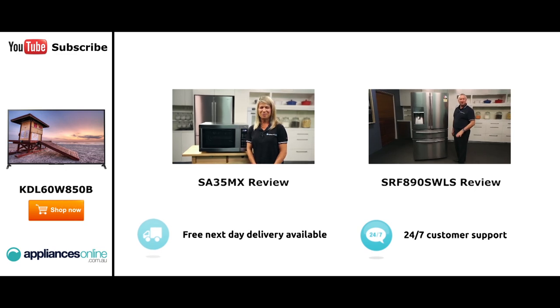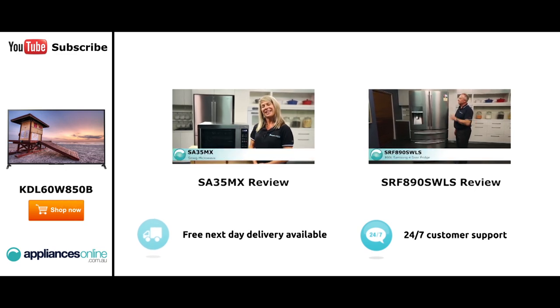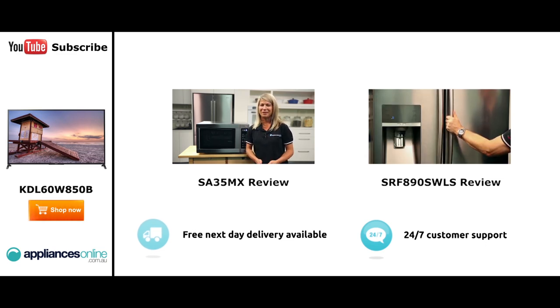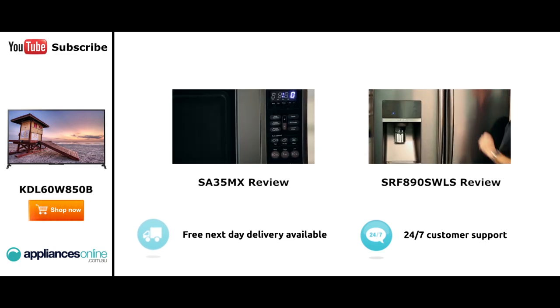Hi, I'm Mel from Appliances Online, and this is Smeg's SA35MX microwave in stainless steel. Our customers are big fans of this great-looking microwave's reliability and value for money. With a 34-litre capacity, the microwave accommodates large dinner plates, making it ideal for families. Looking at the outside, we have the beautiful stainless steel.